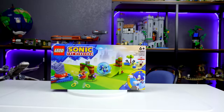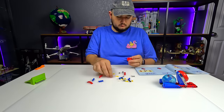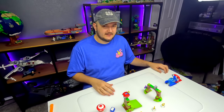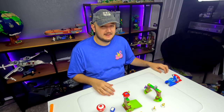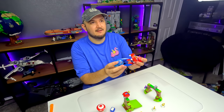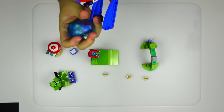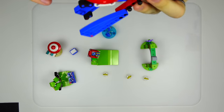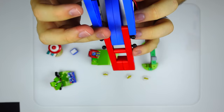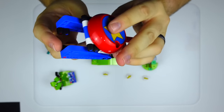Taking a look at our first set — Sonic's Speed Sphere Challenge. This is actually going to be the first time we're taking a look at this new ball launcher contraption. It's pretty interesting how it works. I like this little Sonic star here, and it's just a bunch of Technic that uses a lot of rubber. That rubber causes a lot of friction so that way it doesn't move on the table.